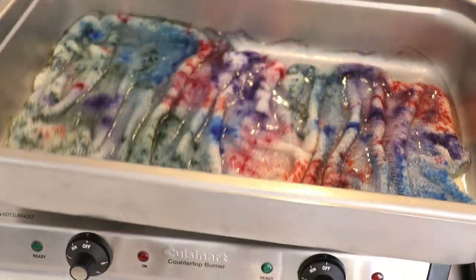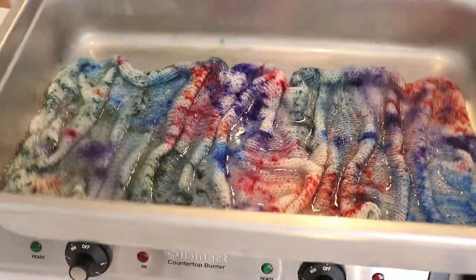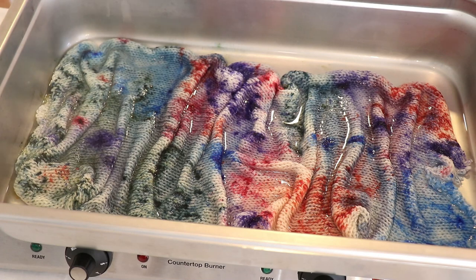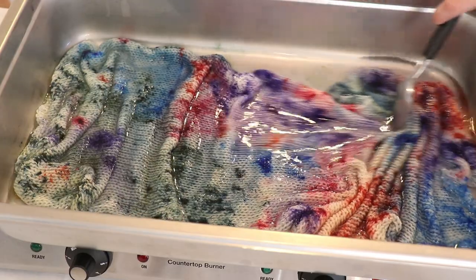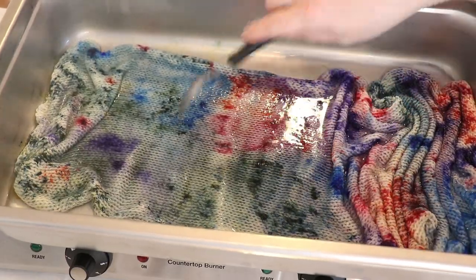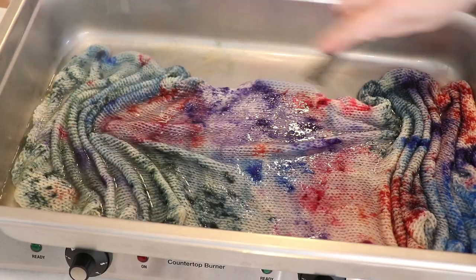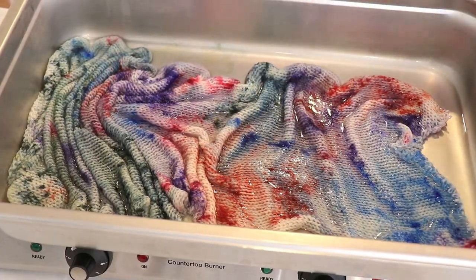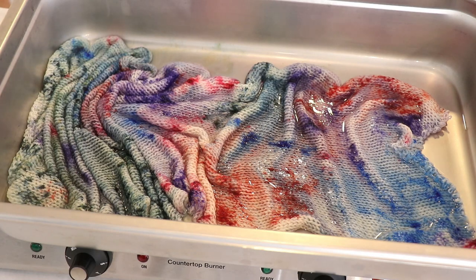There's a little bit of staining on the pan, or color that hasn't absorbed. I'm going to set this aside to cool completely and then we can wash the blank. The result is pretty muted, but it's still just really random and I'm excited. Let's wash our sock blank.